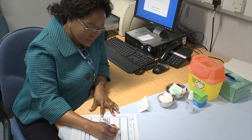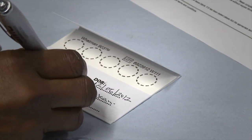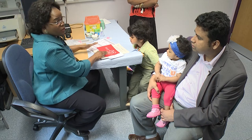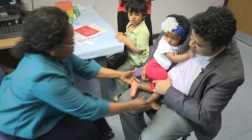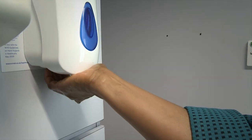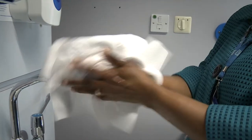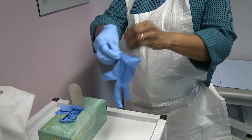Once you have all the equipment, record and complete all the sections on the infant hepatitis B virus request form and dry blood spot card. Encourage the parent to place the infant in a comfortable position with the infant's foot bare and accessible. Wash your hands thoroughly using liquid soap and water, then after drying apply appropriate PPE, including apron and gloves.